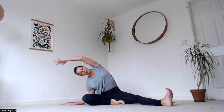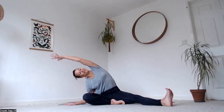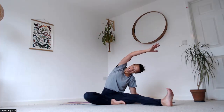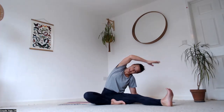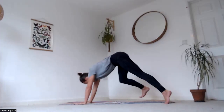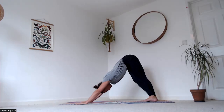Bring your right hand down outside of your right leg, reach your left arm over the left ear, then bring the left hand to the back of the head and lean back a little, looking up — only if that feels okay in your neck, otherwise keep the arm over the head. Come all the way up and over to the other side, reach the arm over the ear and get really long.